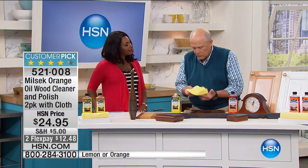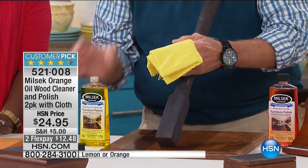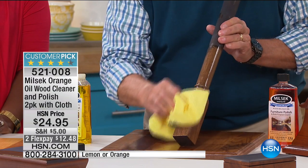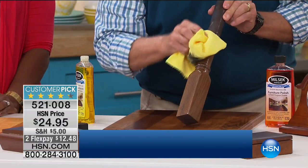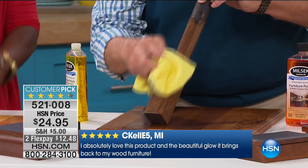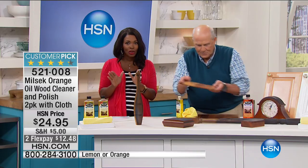Jerry demonstrates on a piece of oak spindle — this could be any kind of natural wood. You take the cloth, apply a little Milsec — not much — and look at what it does. It takes all that grime and grease right off. This piece had been covered with grease and grime, and now it's cleaned and ready to shine. Jerry is literally gliding the cloth over with no elbow grease at all.